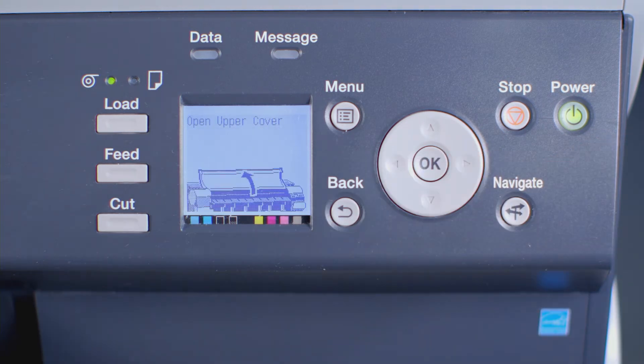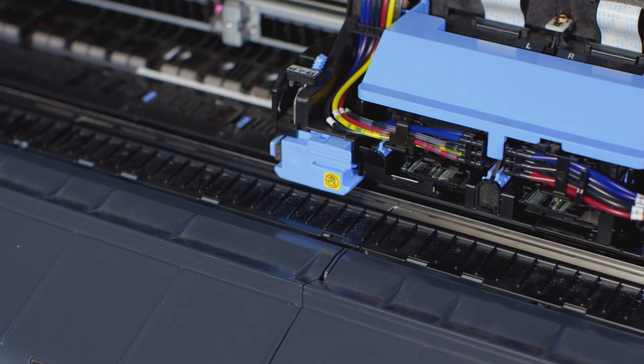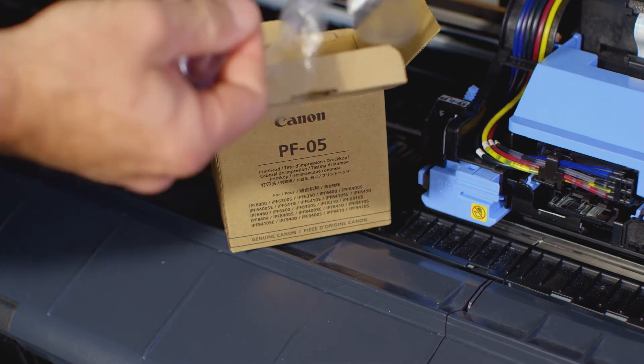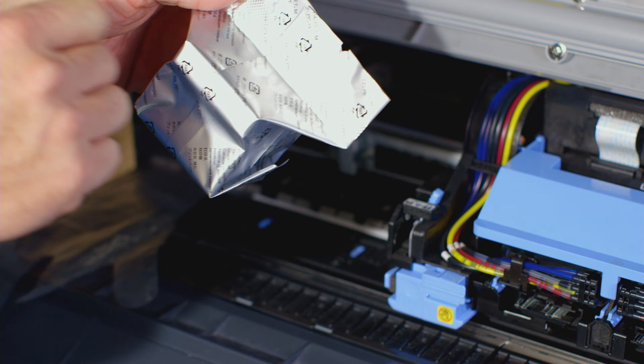The ImageProGraph will prepare the printhead for replacement. You will see an image on the interface screen asking you to open the upper cover. Now unpackage the new PF05 printhead. Inside the package you will find a disposable plastic glove for your protection. To easily remove the foil wrapping, tear along this tear tab.